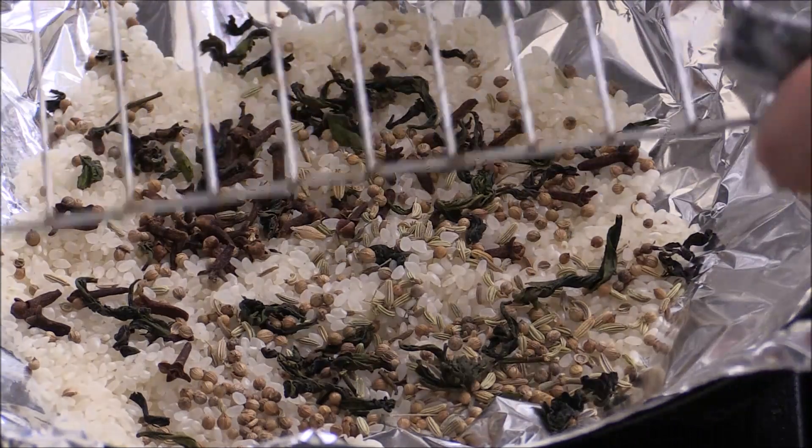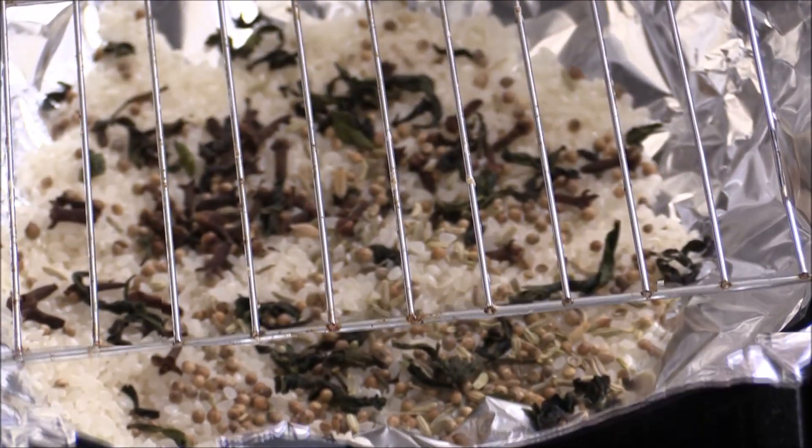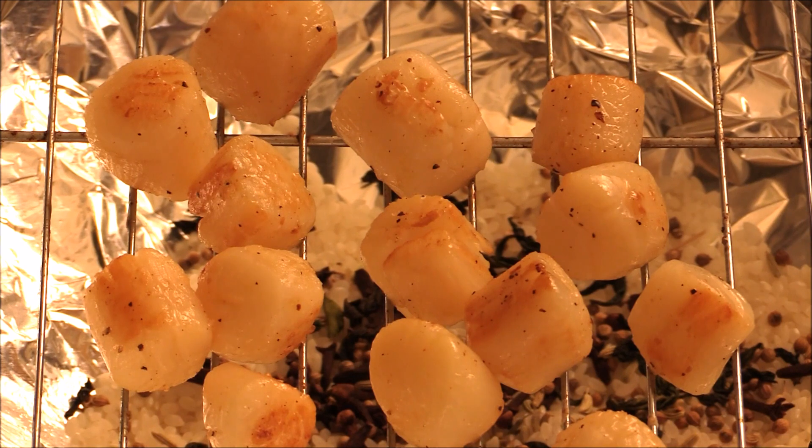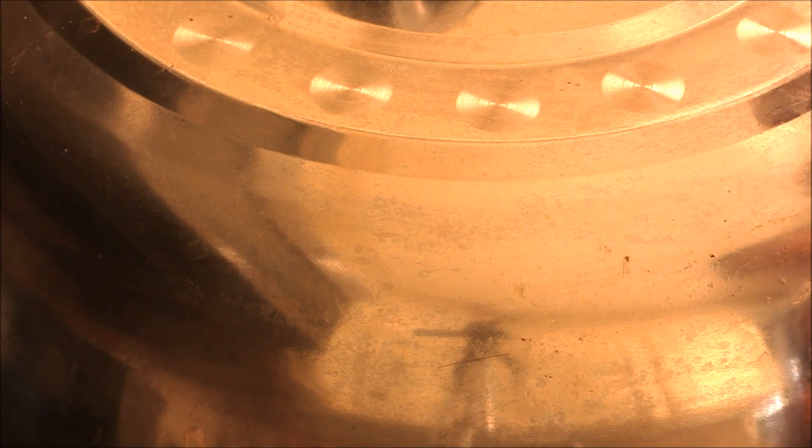I'm going to put one of the rack here. Place your scallop on the top of the rack. And then I'm going to cover up with the lid. Make sure you have your vents on because it's going to be really smoky. Total cooking time is 10 minutes — 5 minutes on high heat, and the rest of 5 minutes on medium heat.